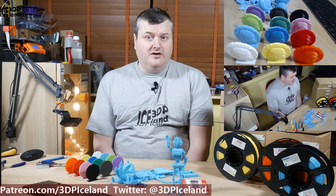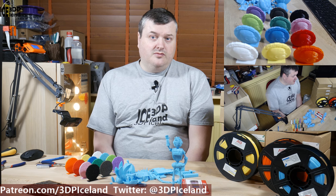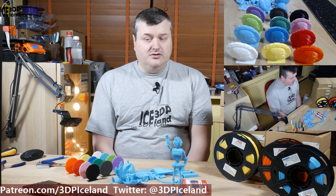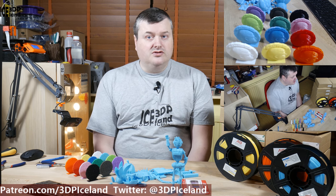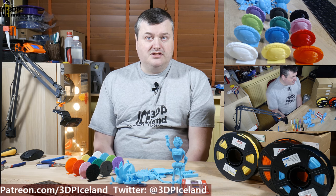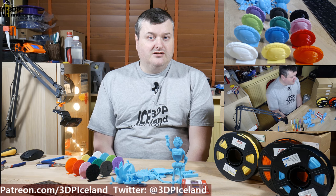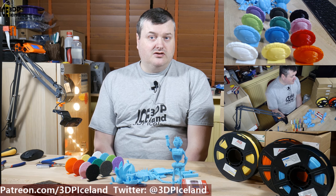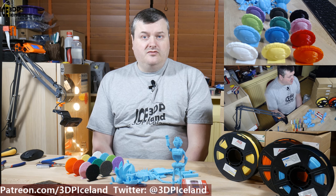To wrap this up: the filament comes in a half-kilo spool and I ordered a 12-pack with 12 different colors — really good value on the Amazon web store. The only complaints are no one-kilo spool option and a little bit of stringing, but the stringing is easily remedied by turning off z-hop and using a heat gun. Strength-wise the filament works quite well and I love the color options. Maybe they'll add more colors for a 24-pack, but for the price of this 12-pack it's very good value. Thank you for watching and I'll see you in the next one.